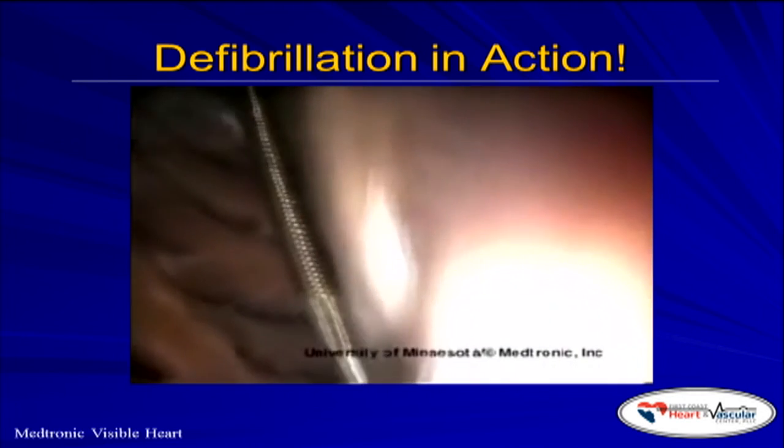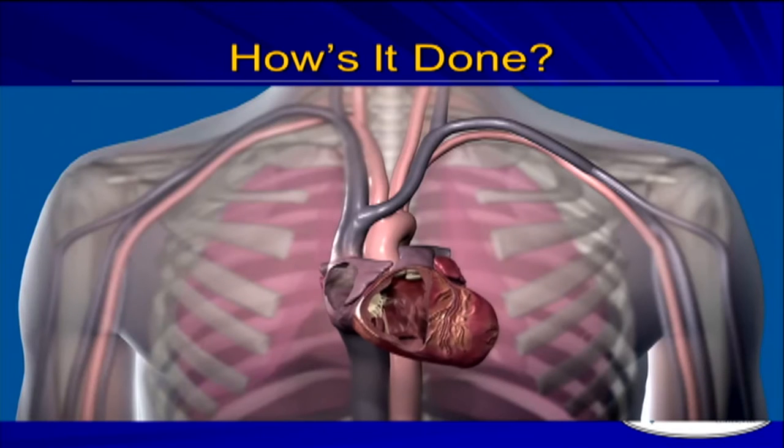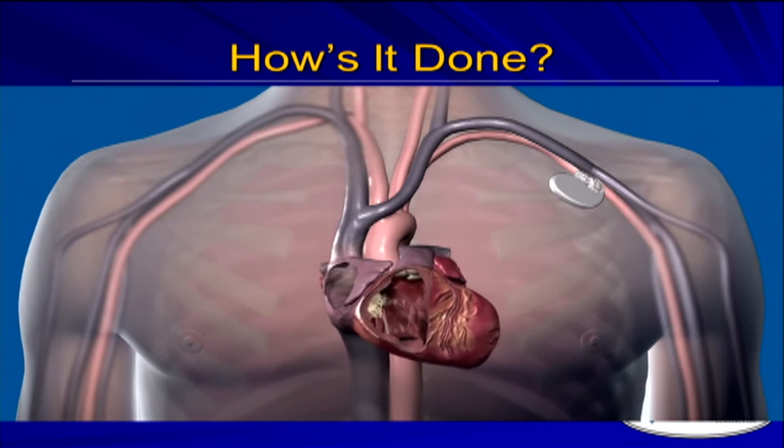So you may wonder: we've talked about pacemakers, talked about defibrillators — how do these things go in? They go in in a similar fashion. I make a small incision underneath the left collarbone, place the device underneath there under the skin. One to three wires come out of the device and get placed into a blood vessel that sits underneath the collarbone called the subclavian vein. And that's the road into the heart.